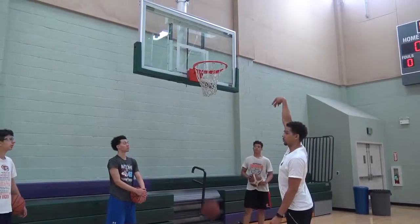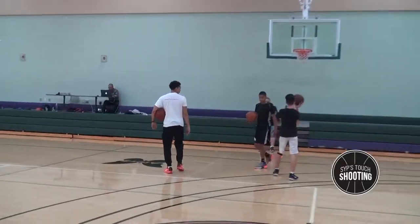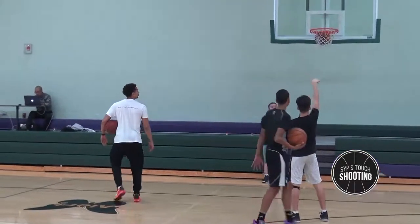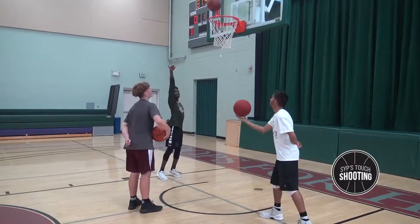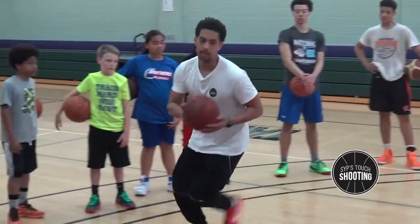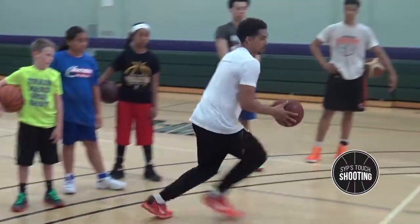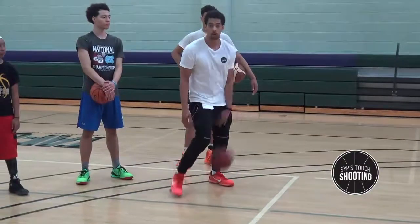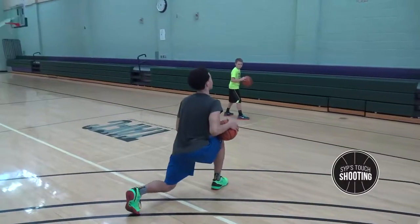Keep your elbow in a straight line, straight up. TOUCH shooting — touch is an acronym. The T stands for touch: we work on our form, consistent feet, our mechanics. We make sure we have toe, knee, hip, elbow, wrist alignment with the center of the rim.